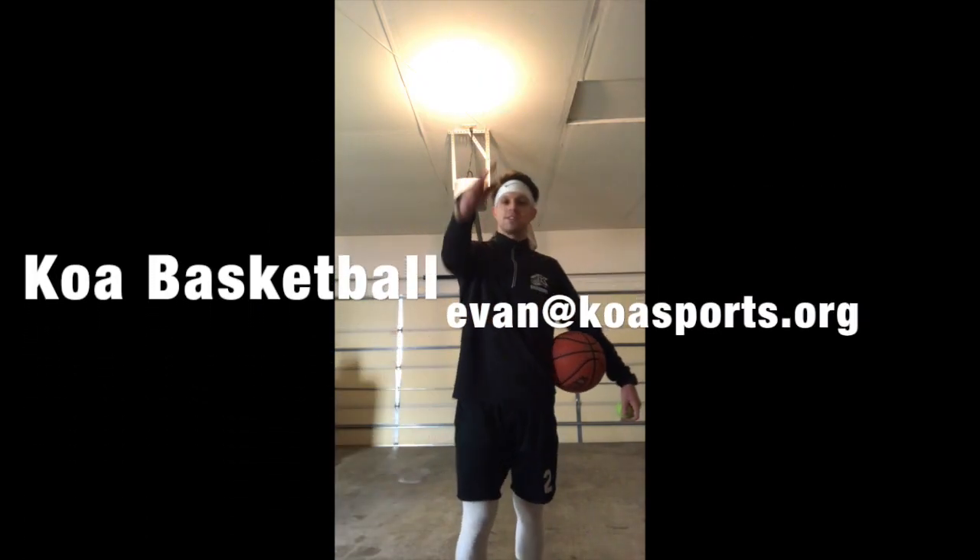That concludes workout number one. There are all types of variations to this workout — you can take your basketball further, hold for longer, don't move for longer, whatever you want to do. It's just the first workout of many to come. Hopefully not too many though. Other than that, stay tuned, look out for more workouts. Coach Circus signing off, see you.